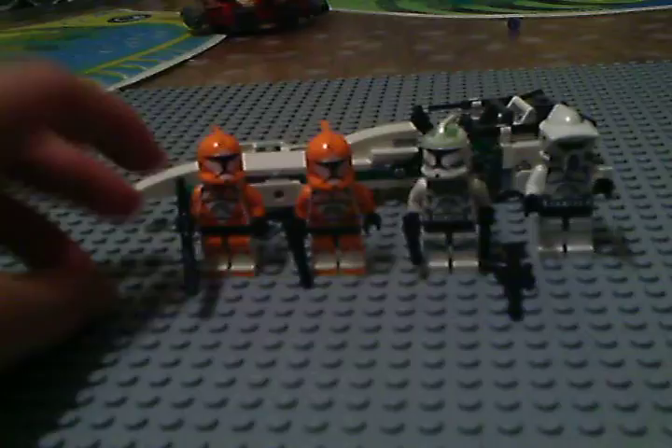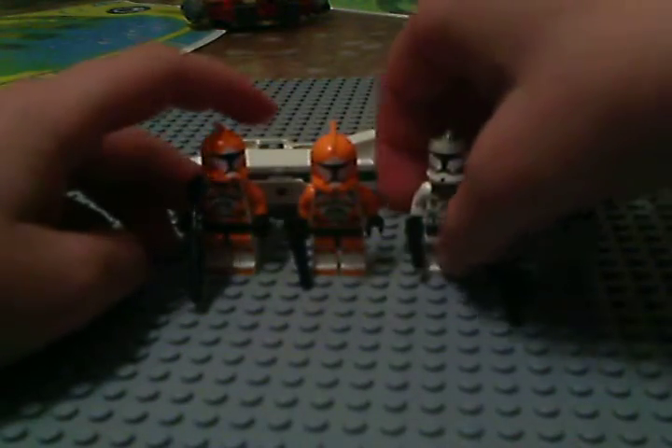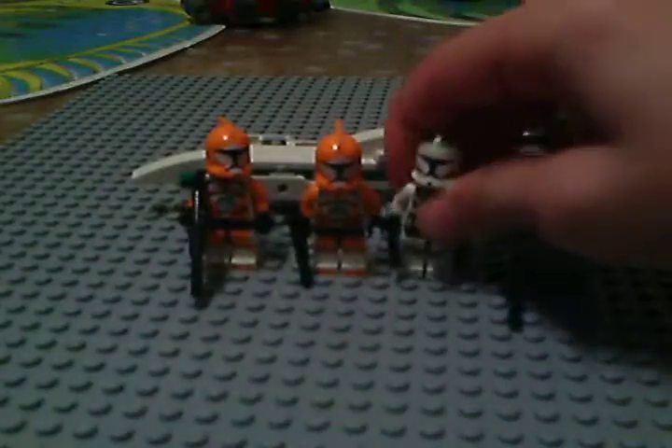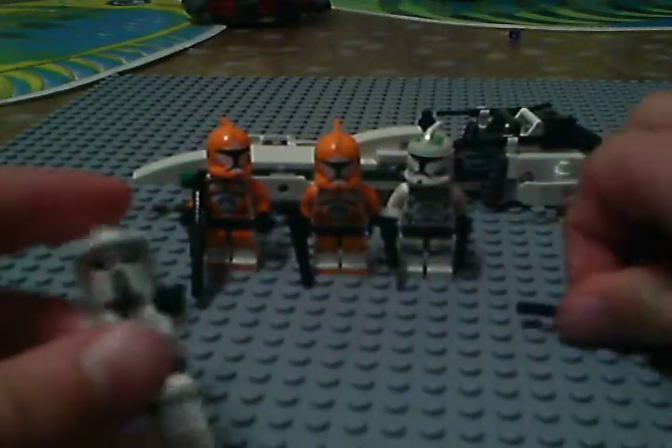It comes with 2 Bombswad Clone Troopers — one with a sniper rifle, one with a normal gun. It also comes with one Clone Commander with two pistols and an ARF Clone Trooper with a sniper rifle.